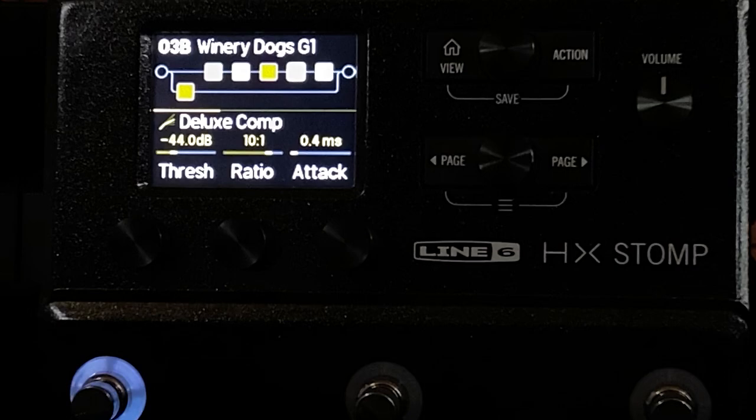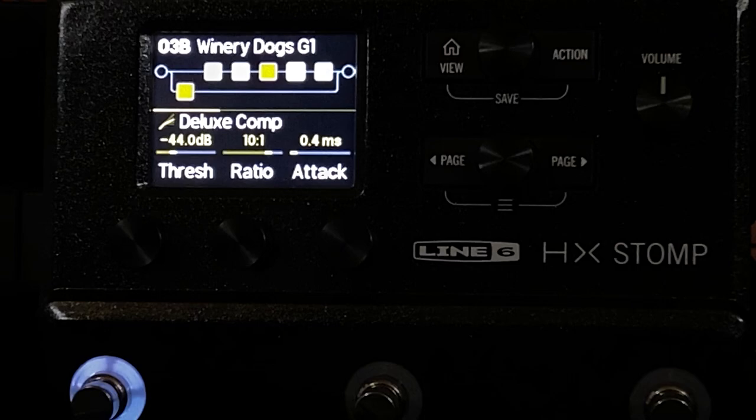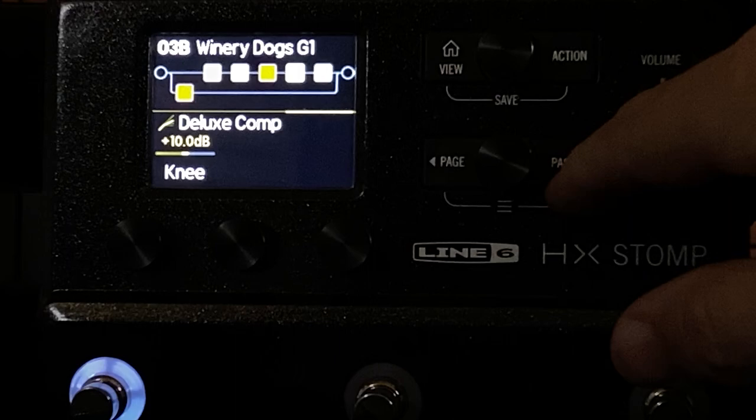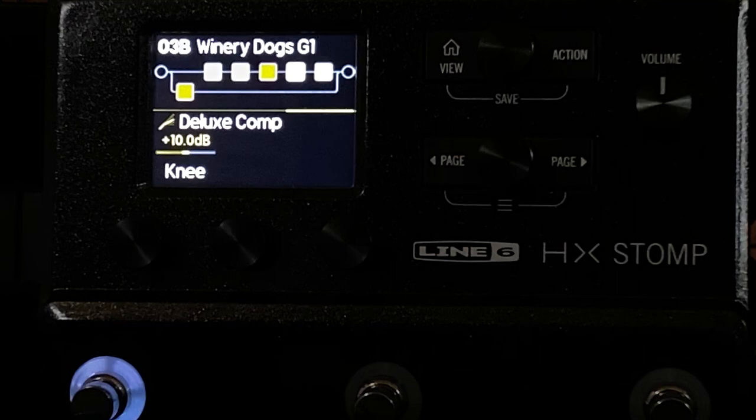Next is the Deluxe Comp. This will likely be replaced by the new Billy Sheen comp — I'll pretty much guarantee it. These are the settings that I felt best represented what I hope that compressor is going to do. When the knee is set this high, the whole compressor just feels better to me.